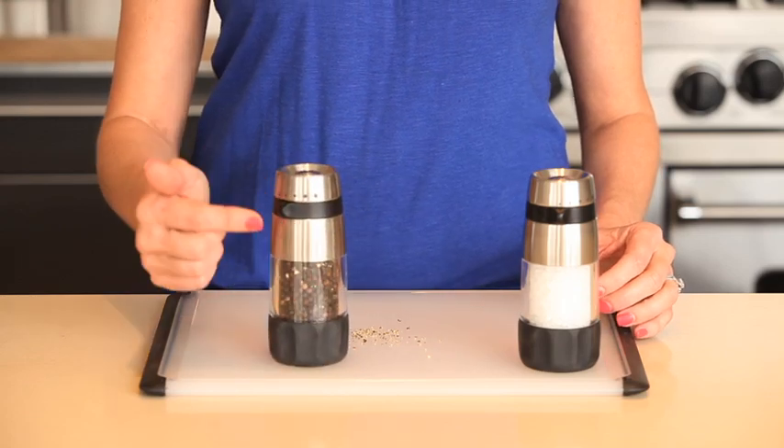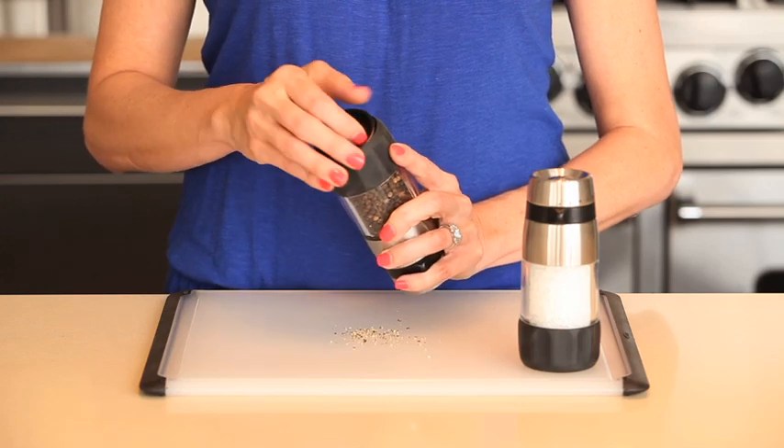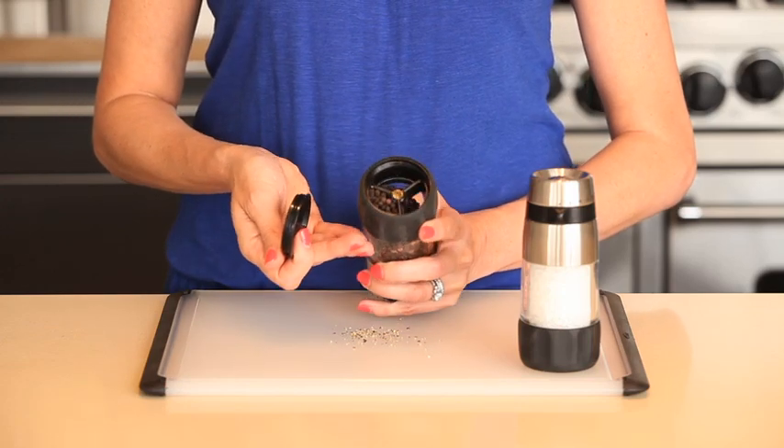The clear barrel shows you when it's time to refill, and the large opening at the base allows you to quickly pour in salt or peppercorns without a funnel or a mess.